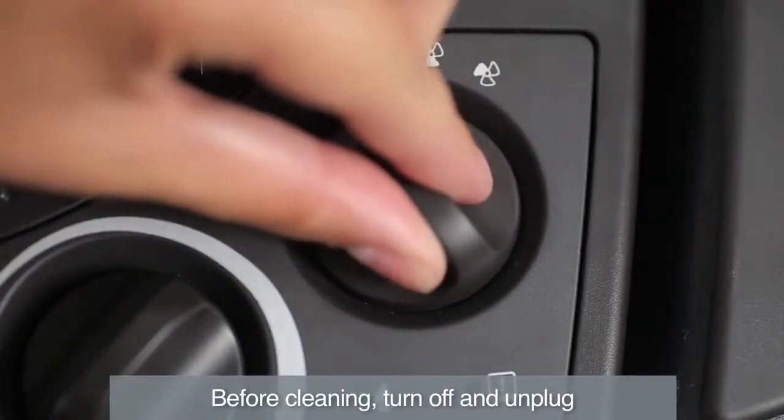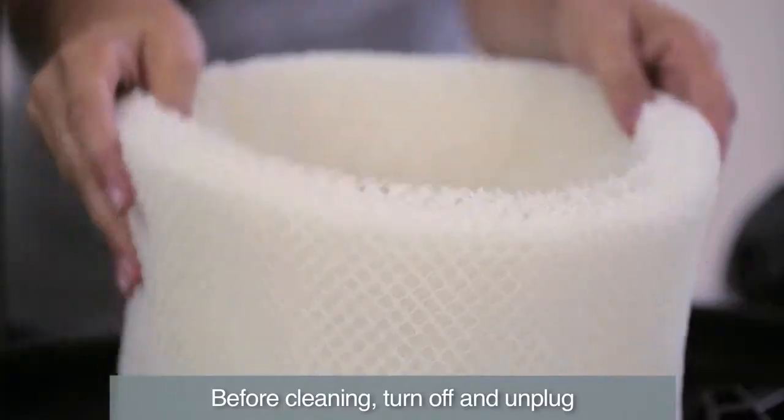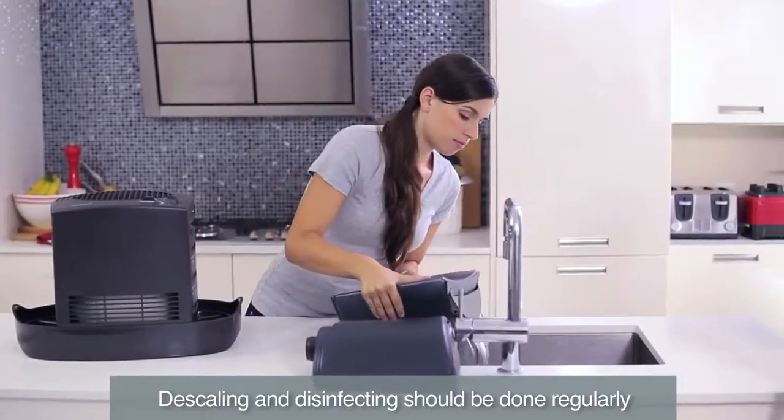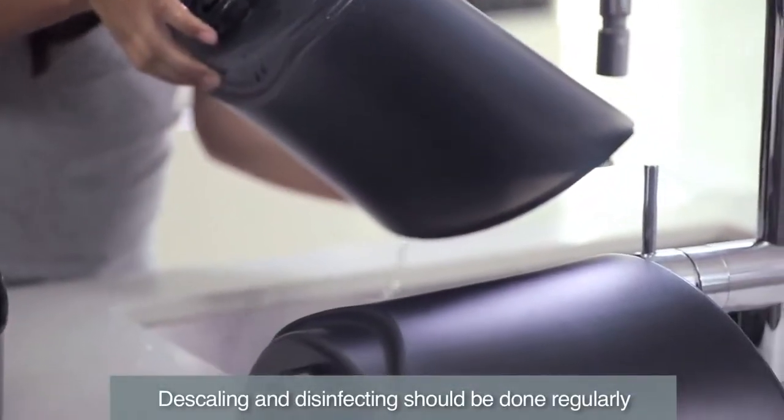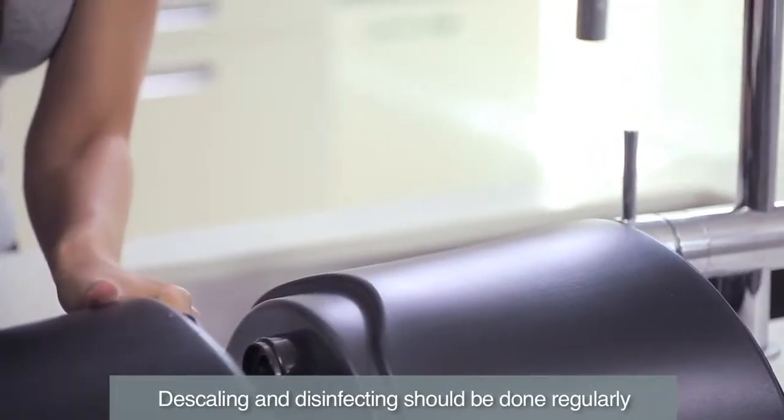Before cleaning, turn off, unplug and remove the filter and accessories from the humidifier. Then empty the water tanks and follow the separate steps for descaling and disinfecting. Both steps are important and should be performed regularly.